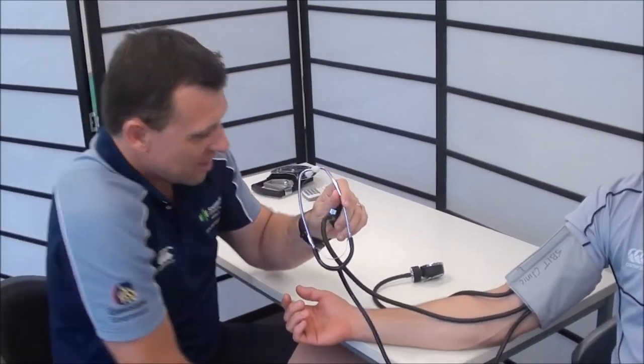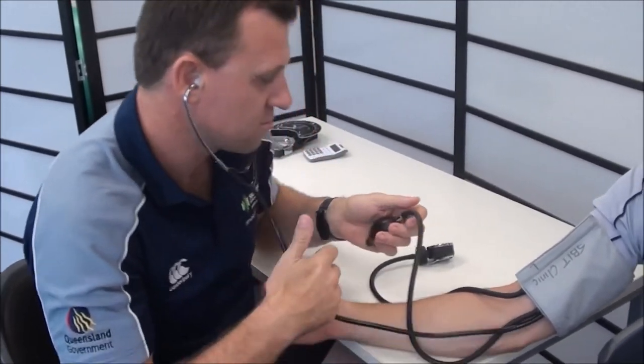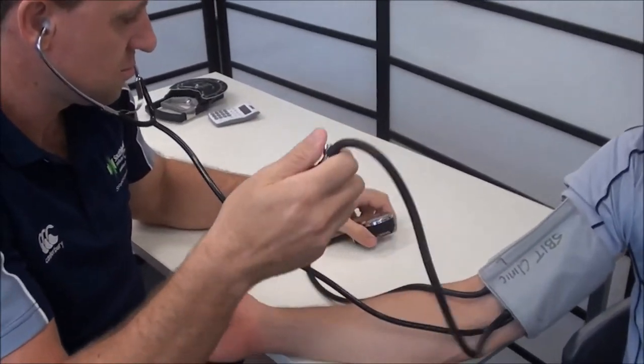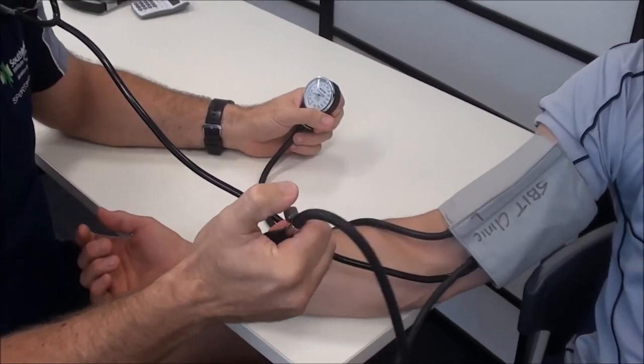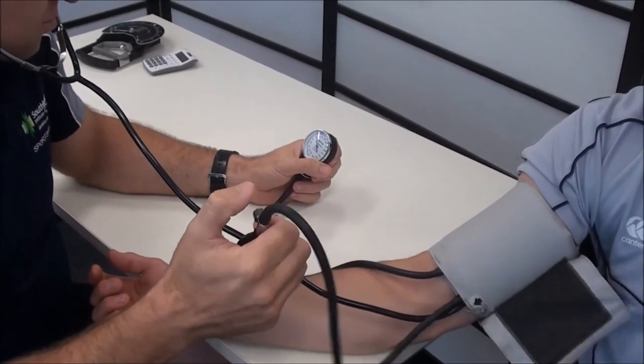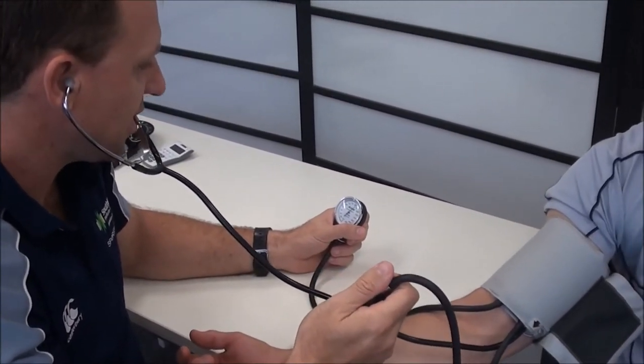We'll now inflate the cuff up to 170. Now release.